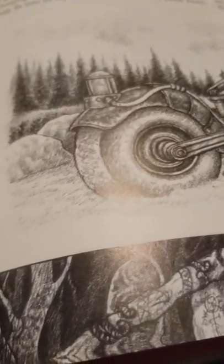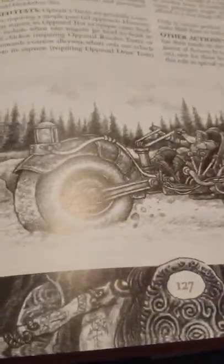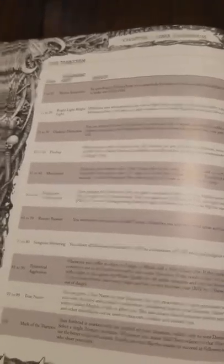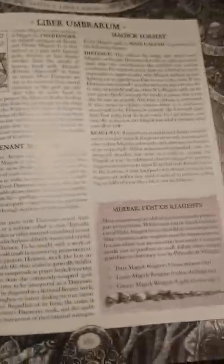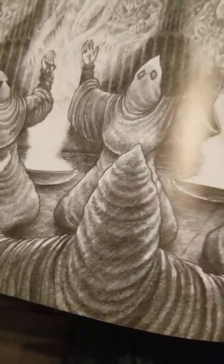Just absolutely gorgeous — hand-done, scanned in, and you can see it with absolute clarity. It's just a wonderful job. Got all sorts of demonic gifts — had a lot of fun testing these out and making new ones. And here we are with Libra Umbrarium — we've got some nice rituals going on there.